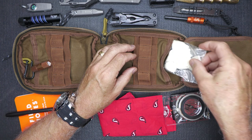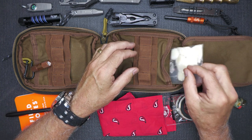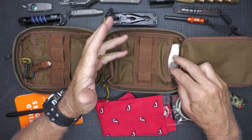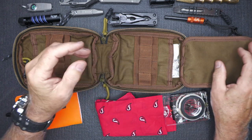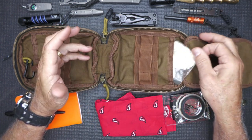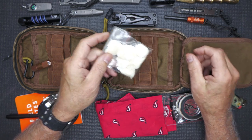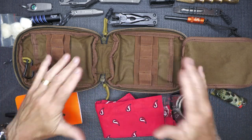Here in the back I just have some cotton balls and Vaseline — great for fire starting. To go with my other fire starting tools, I highly recommend always having fire starting tools with your EDC stuff because it just gives you the capability to start a fire, and fire is so important in a survival situation. You can see I've got a ton of stuff in here and it all fits in very nicely.